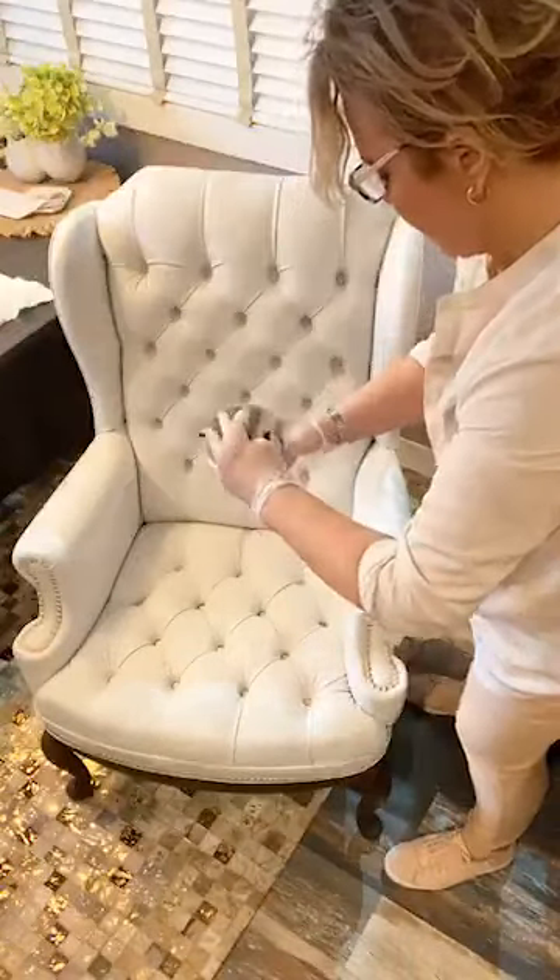I'm getting down into the seams I didn't get into really well before. But hey — look at how this chair has held up. Anybody would be happy with this. You couldn't touch this up if you hadn't painted it originally. If you had just bought white leather or white upholstery, you'd just be stuck. I had a white sectional one time in my home that I paid a lot of money for.